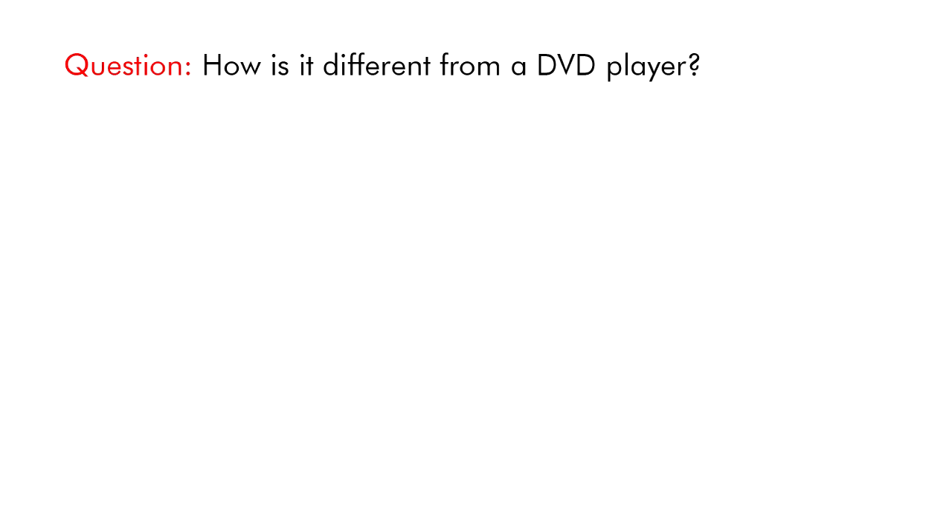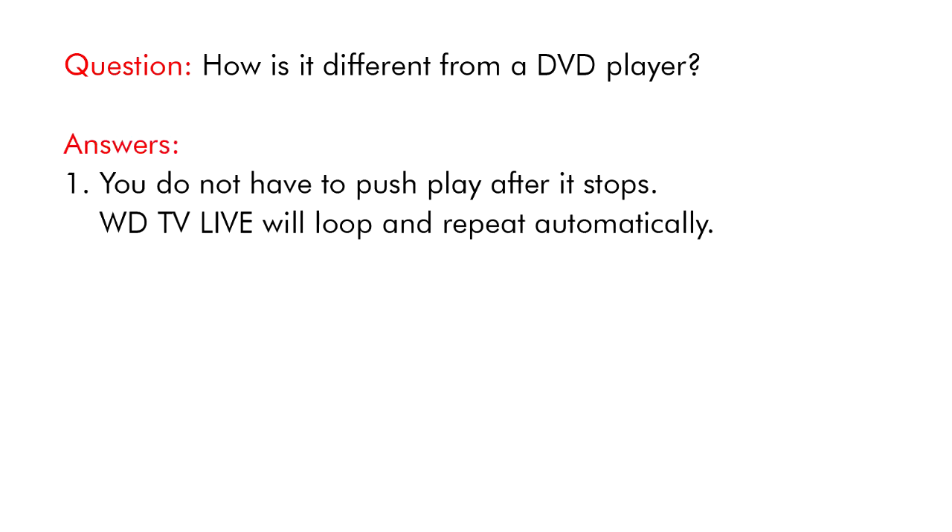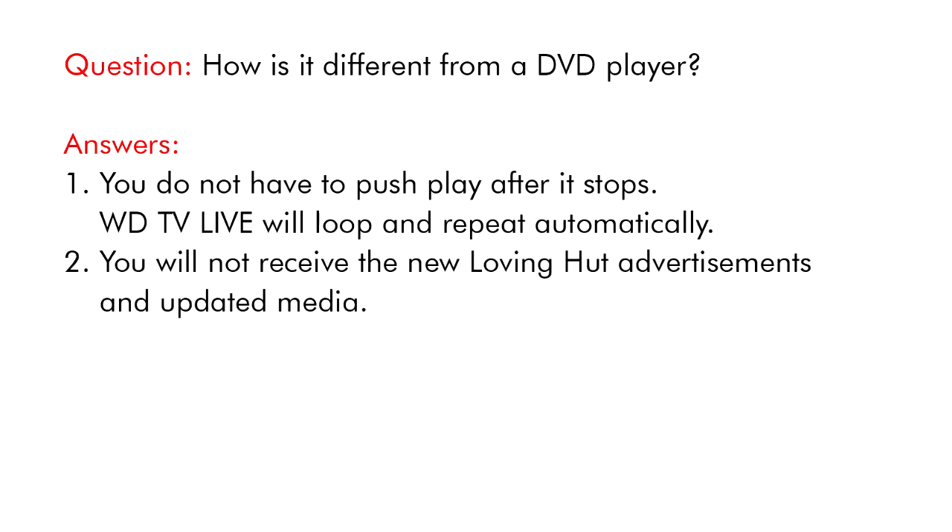How is it different from a DVD player? You do not have to push play after it stops. WDTV Live will loop and repeat automatically. You will not receive the new Loving Hut advertisements and updated media with a DVD player.